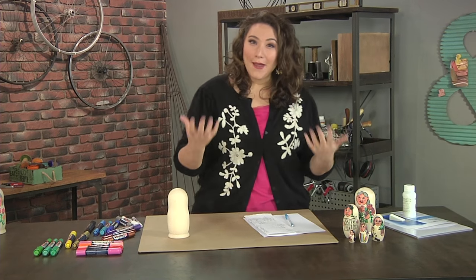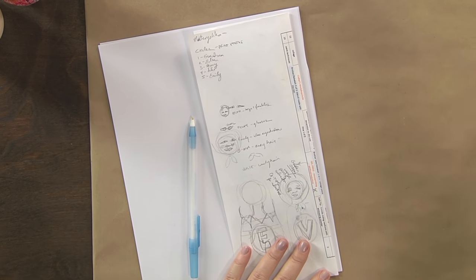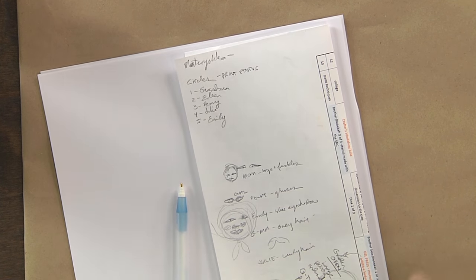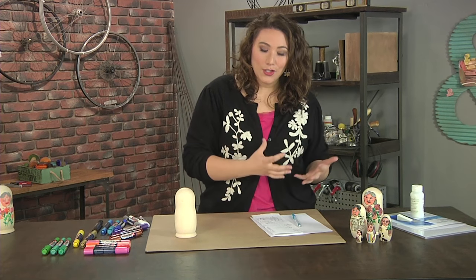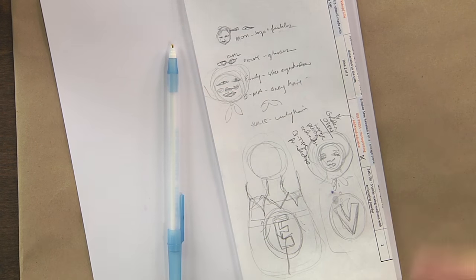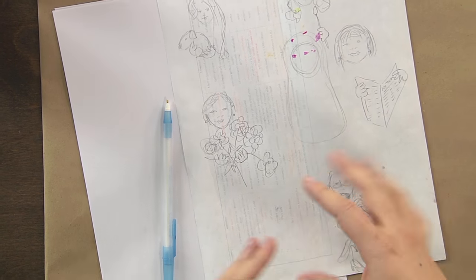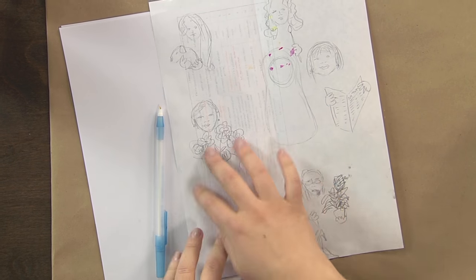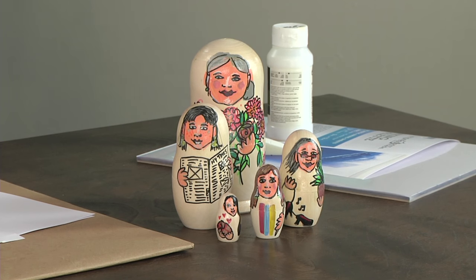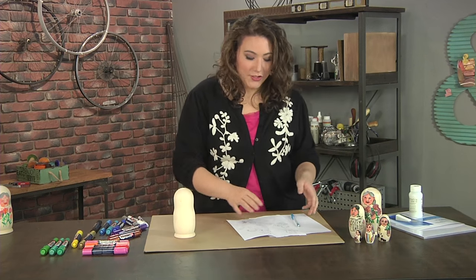To get started, I listed out who I wanted to include because my blank comes with five different dolls. I drew little pictures and thought about the determining factors for each person — my mom should have bangs and freckles. Then I did a couple of sketches to decide what's a defining thing for each person: my grandma loves flowers, my mom loves the newspaper, my cousin has a dog.